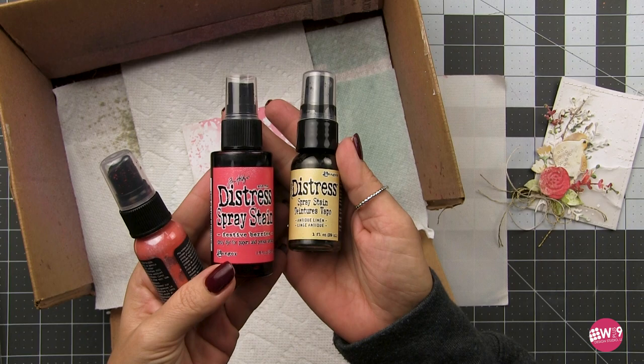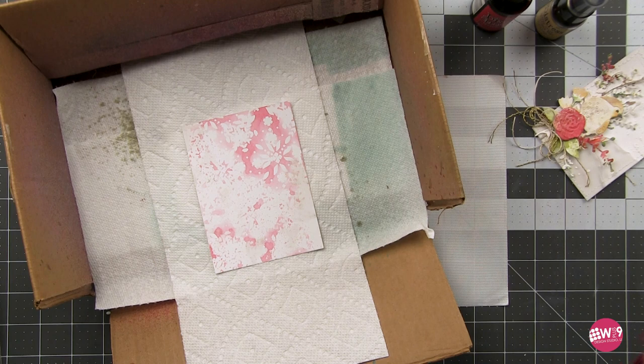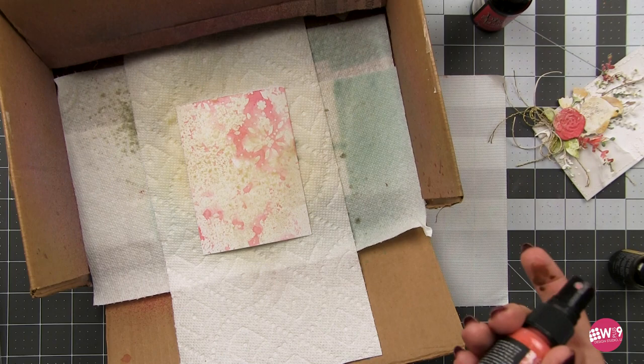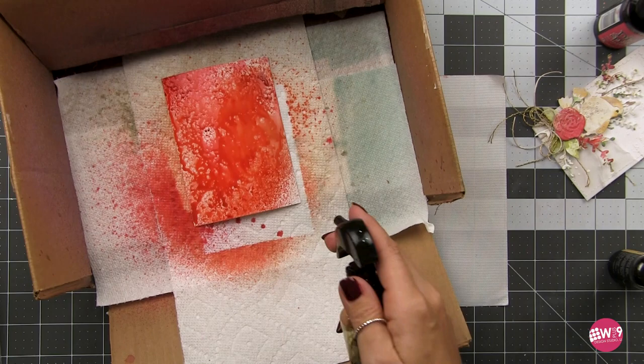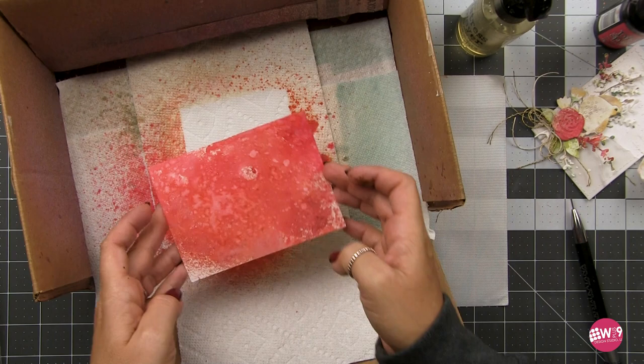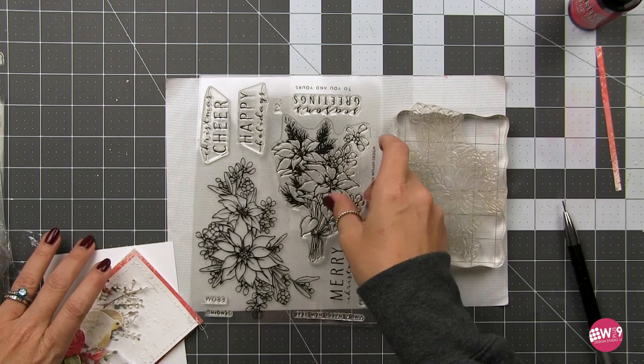We're going to create a matte first for our focal point. I'm using distress spray stains in antique linen and festive berries, and then I'm going to add some oxide spray in fired brick. I'm using a scrap piece of paper that did not get used from another project and we're going to match it to that rose. First I'm going to spray my paper with some water to help those inks move and blend — just trying to get a mottled, red, deep color that matches our rose. I'll layer this up, drying in between, occasionally adding water droplets for some watermarking.